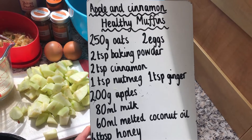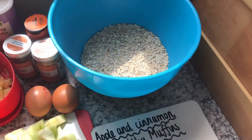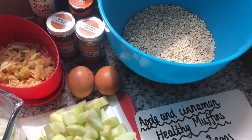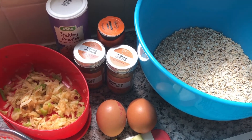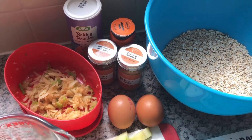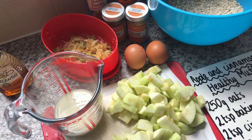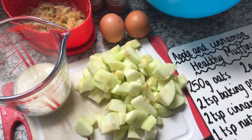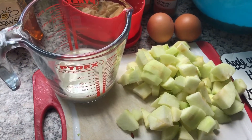So these are the ingredients for our apple and cinnamon healthy muffins. We have got 250 grams of oats that I've already measured out, two eggs, two teaspoons of baking powder, we've got ground nutmeg, ground ginger and ground cinnamon for all those lovely flavours. I've got my apples — 200 grams of apples, make sure you weigh them after they've been chopped up. I've grated some and chopped some for slightly different texture. We'll need four tablespoons of honey and 80 millilitres of milk.